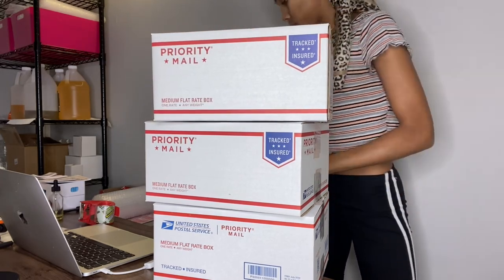Don't forget to like, comment, share, and subscribe. I'm going to go drop these off. That's the end of this video — I'll see you in another one.